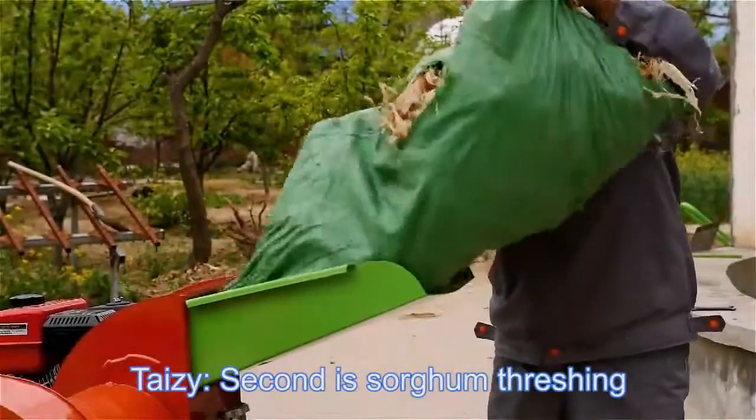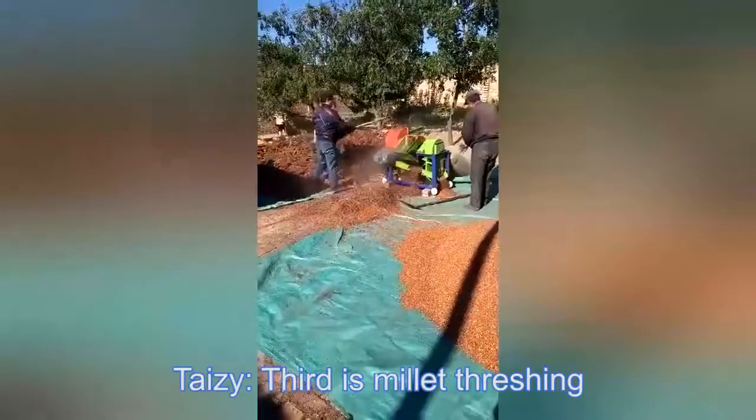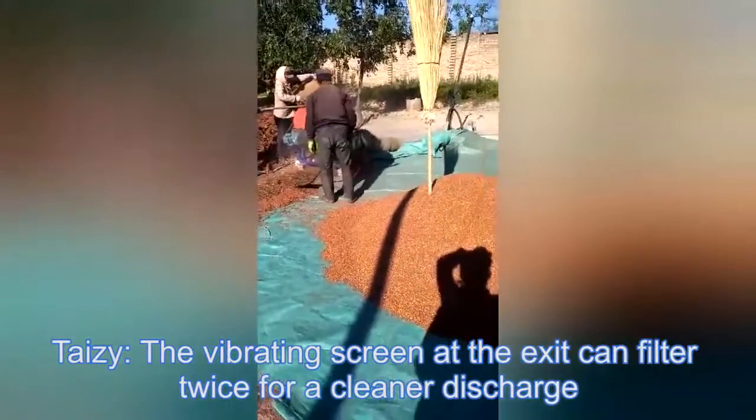Second is sorghum threshing. There's very little impurity. Third is millet threshing. The vibrating screen at the exit can filter debris for a cleaner discharge.